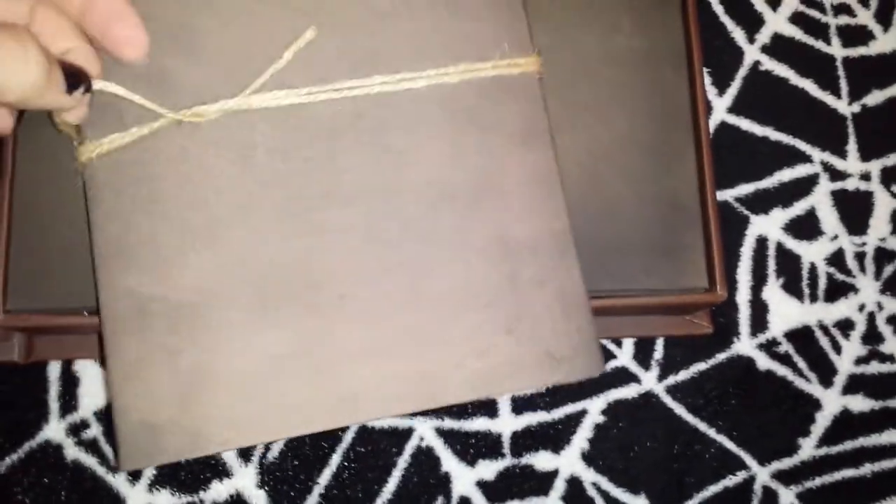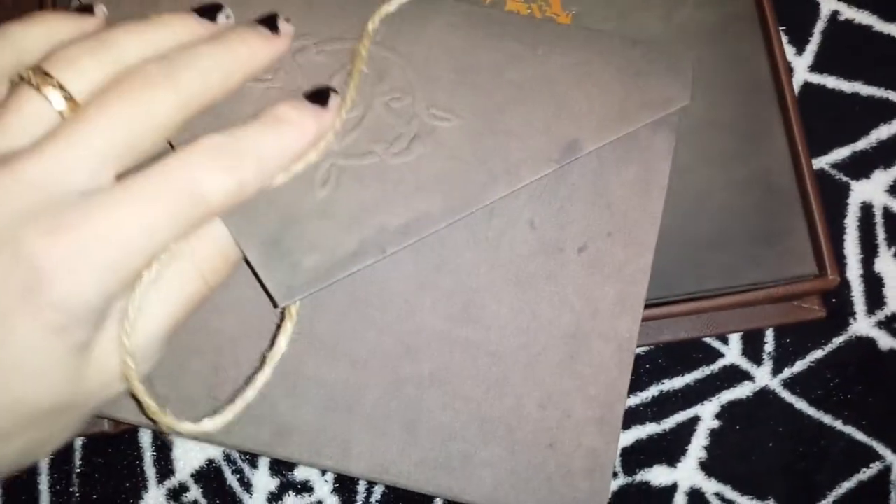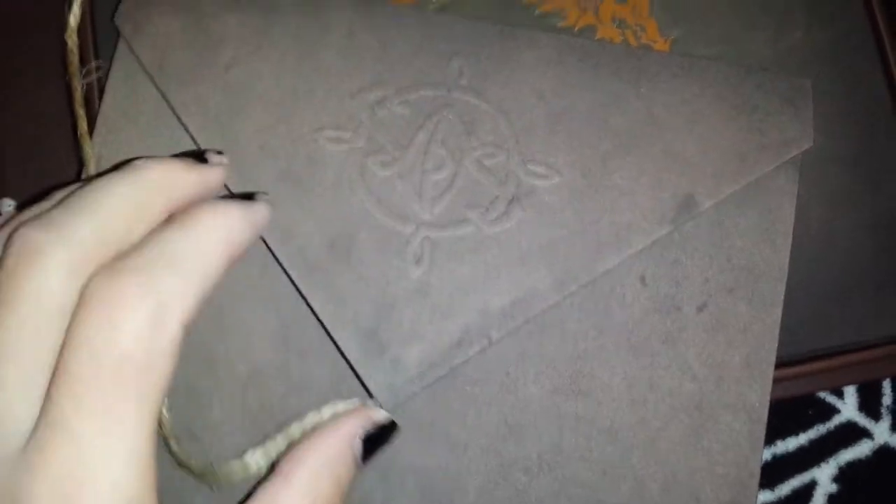Let's start with this — it's got some awesome twine on here. A cool looking envelope. This isn't exactly the easiest thing to do with one hand. I'm not sure what this symbol is — if you know, go ahead and tell me in the comments.